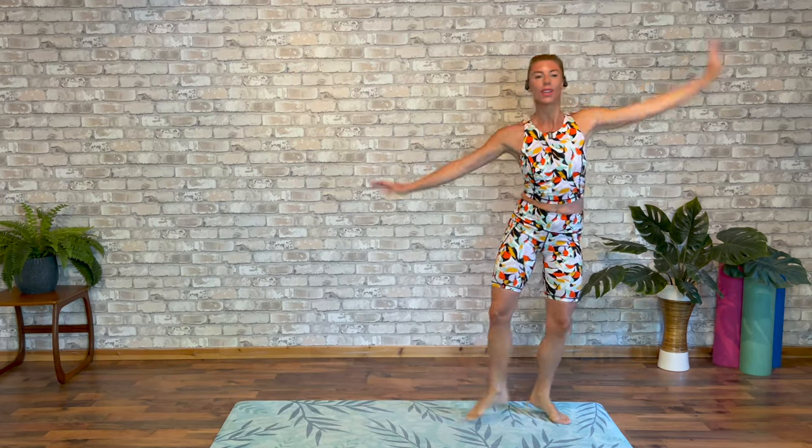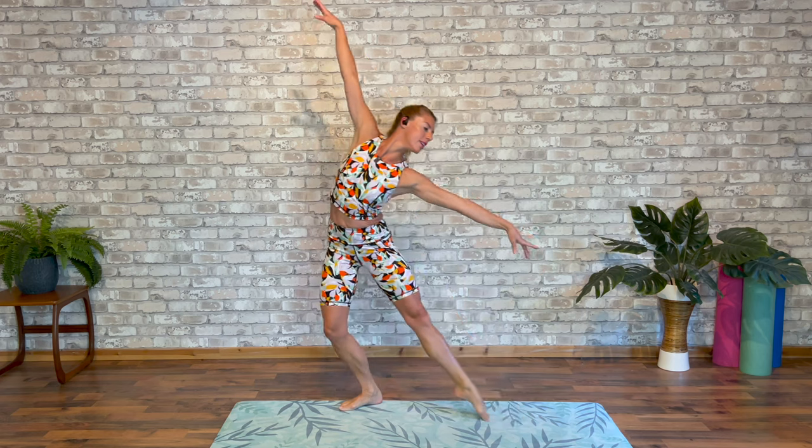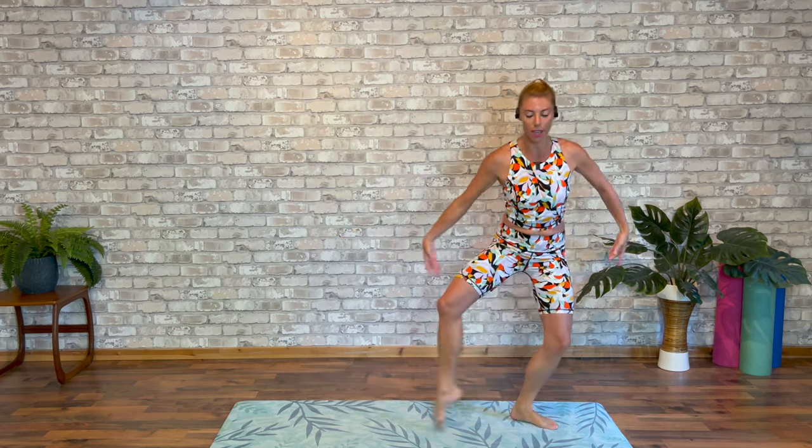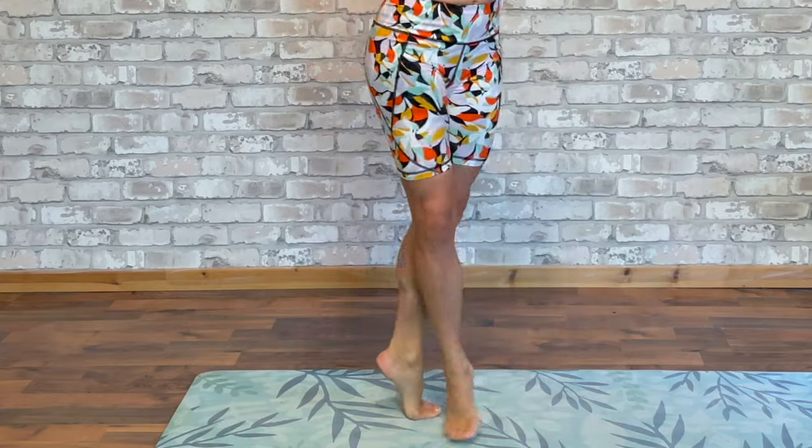Again. Out. Big side bend. Little turn. Step. Swivel those feet so your front foot becomes your back foot.